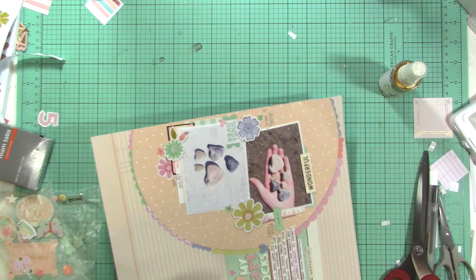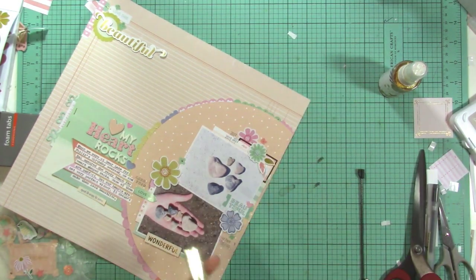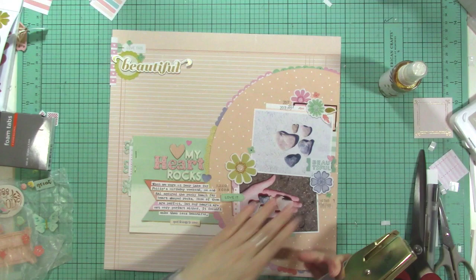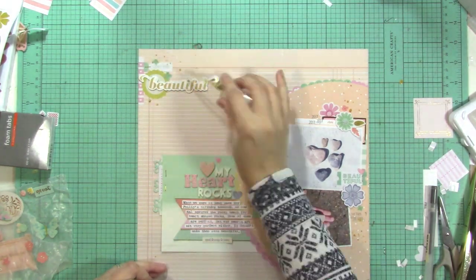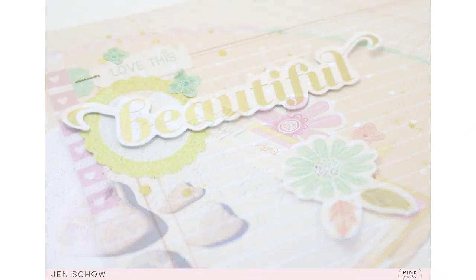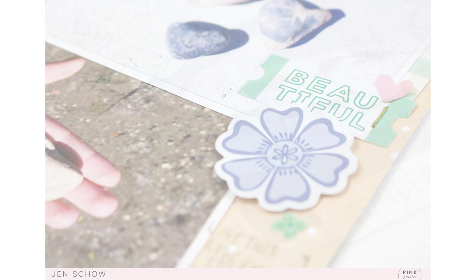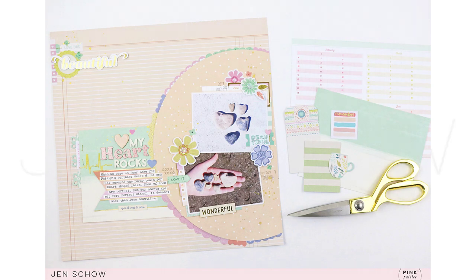I'm also bringing staples down to the bottom — I keep gold staples in my gold stapler and I wanted to add a few more staples onto the layout. Then I'm adding some gold Heidi Swapp Color Shine to finish it all up, and I think that helps bring it together. This feels very simple but not too simple — I think it feels well balanced. If you haven't tried pastels lately, I definitely encourage you to give it a try. It's nice to have that soft feeling and those pretty colors, especially with spring around. Thank you so much for watching — head over to the Pink Paisley blog to see these photos and more information. I'll leave a link in the video description below.